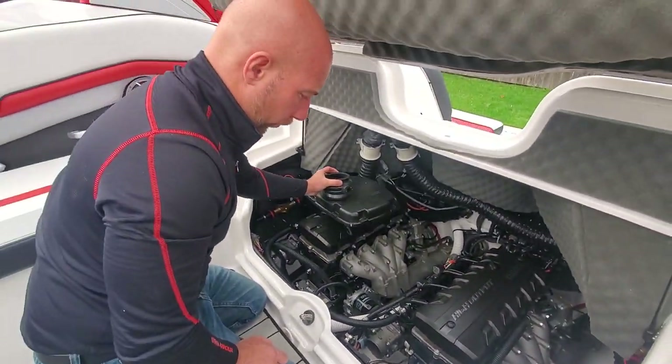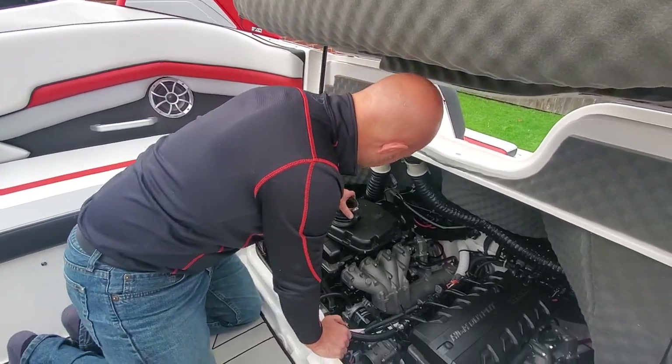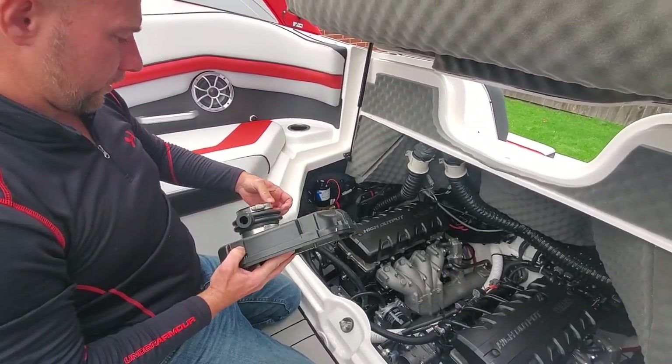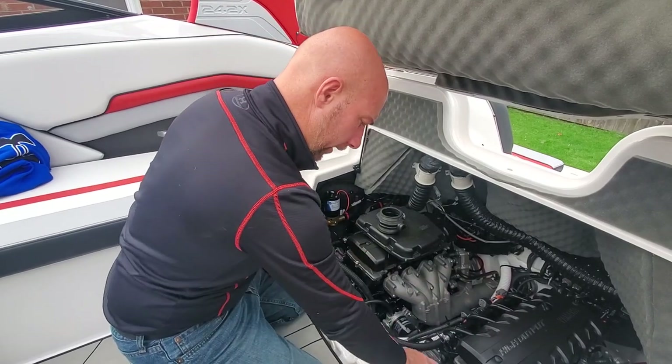The only thing left to do is wiggle this back in place. My hose clamp came off — make sure that you put it back on before you slide the air box on, otherwise that's going to be pretty hard to get back on. Slide it back on and wiggle it in — getting that on is probably the hardest part on both sides.